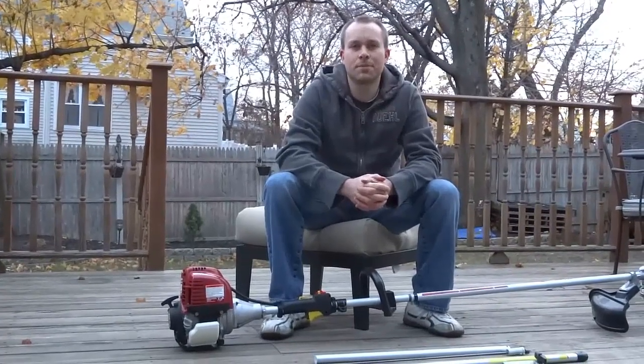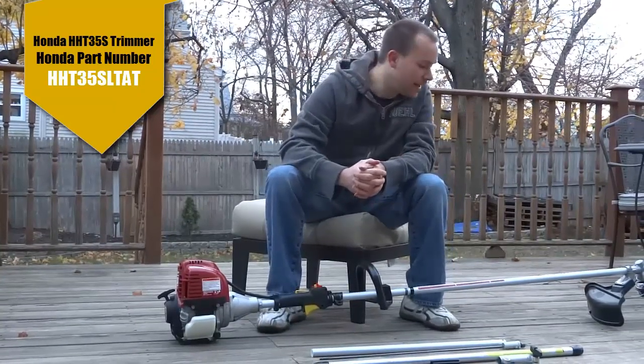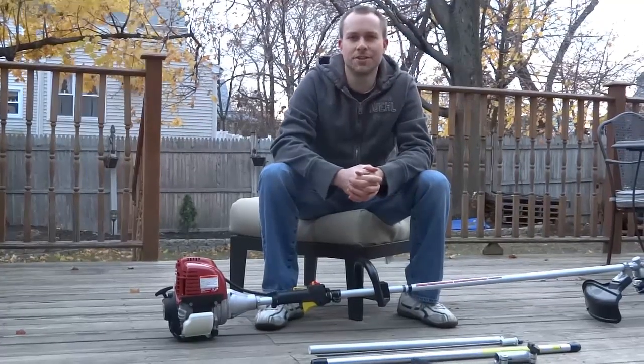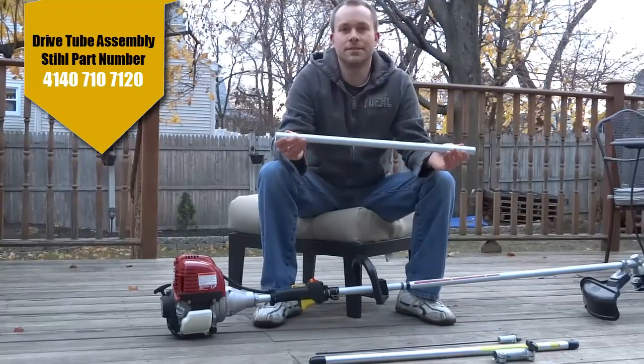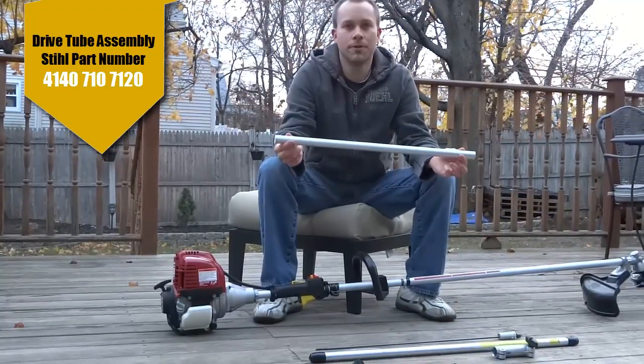For today's project you're going to need a Honda trimmer. I have a Honda four-stroke model HHT35S. This is a 35cc engine.